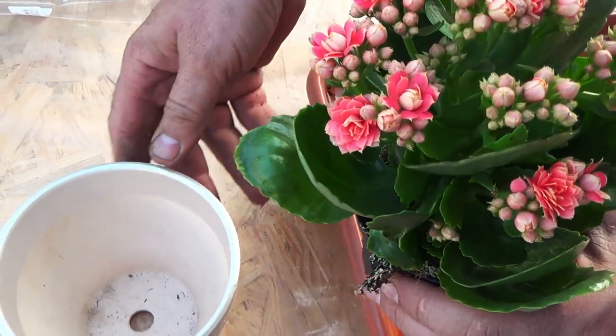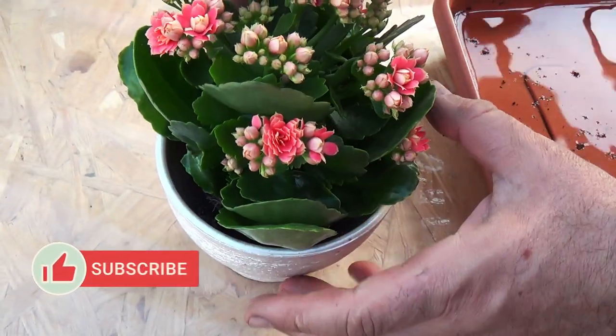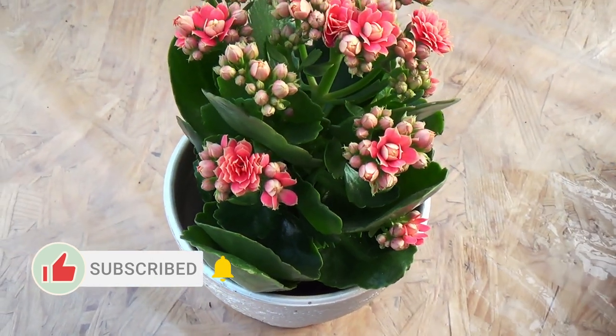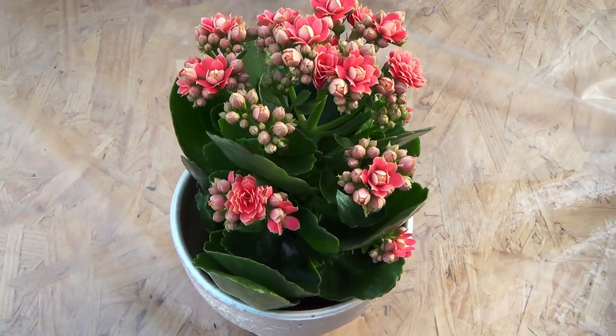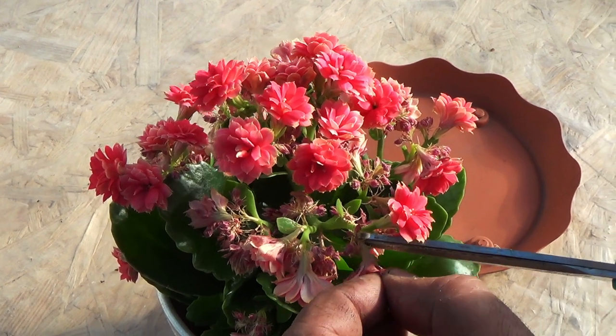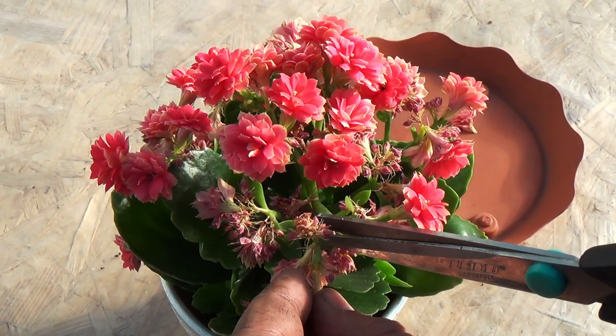For the stability of the composition, it is best to use a ceramic planter. The entire subsequent flowering period, care for calenture consists in periodic watering, with a slight drying of the soil mixture between waterings. To maintain the decorativeness of the plant, periodically remove wilted flowers.